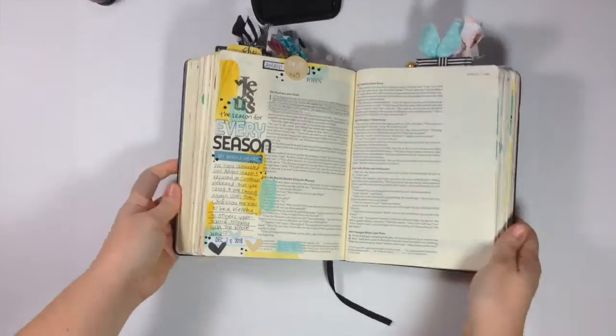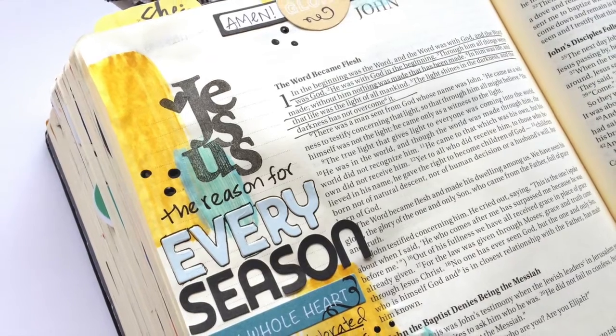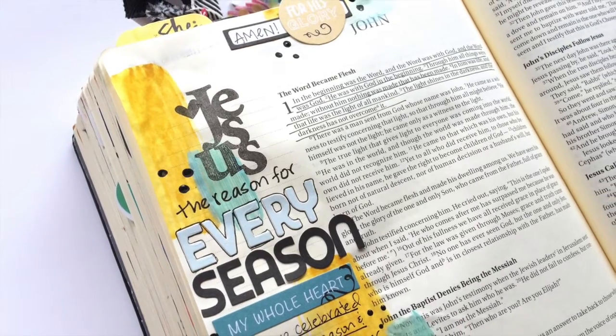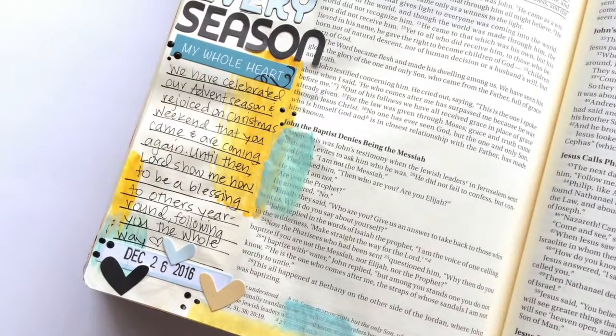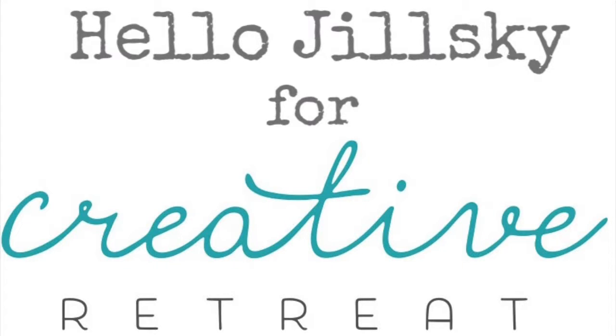Once that's done I'm going to set it aside and let it dry for quite a while. Here's a finished look at my page along with a couple of close-ups. Thank you so much for watching — if you're interested in the December Faith Art Box I've linked it in the description below. If you have any questions feel free to leave a comment below. See you next time!